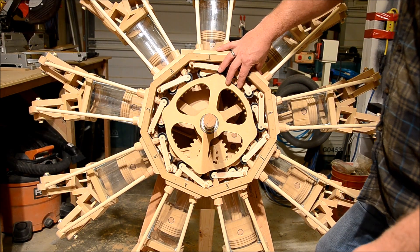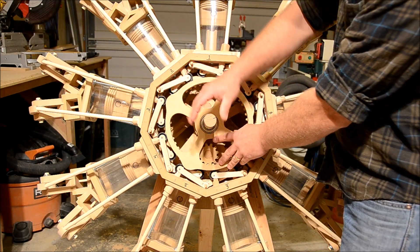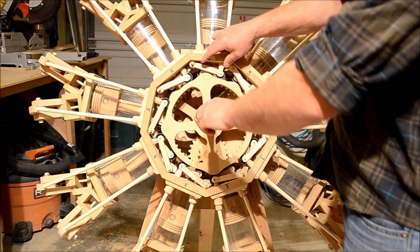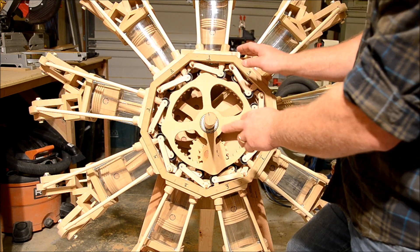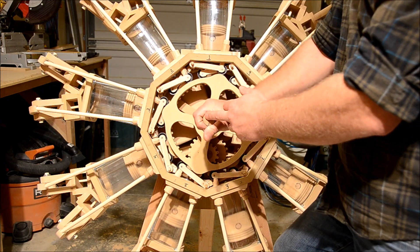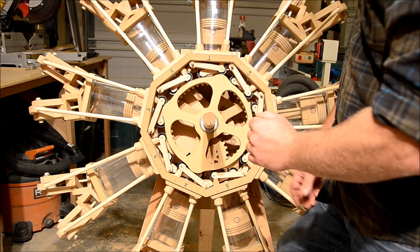Now that I've reinstalled all the roller lifters and push rods all the way around, we've seen how the cam ring with four lobes turning at one-eighth the speed of the crankshaft works for one cylinder. Now we can see how it works for all nine at the same time. This is a nine-cylinder radial engine, so we have nine cylinders evenly spaced — every 40 degrees is a cylinder, and the firing order is every other cylinder, so every 80 degrees of crankshaft rotation will be a power stroke, an intake stroke, and an exhaust stroke.